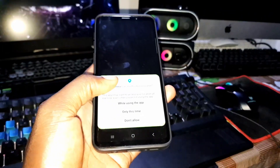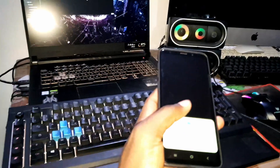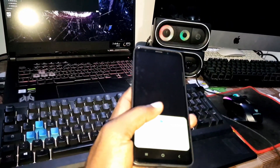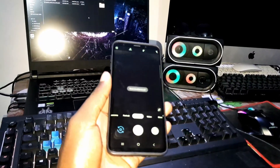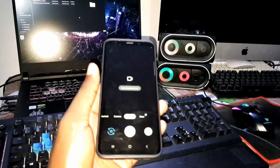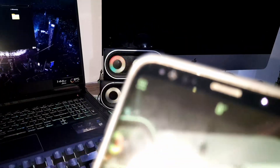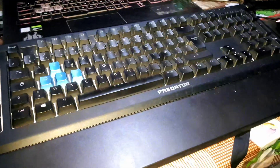This is Google Camera. I use Google Camera to record videos, even 60 FPS videos. Can you see this? Autofocus — can you see this blue?